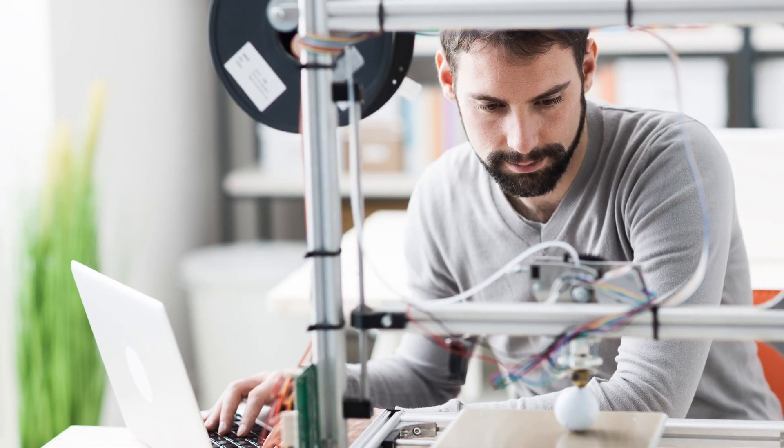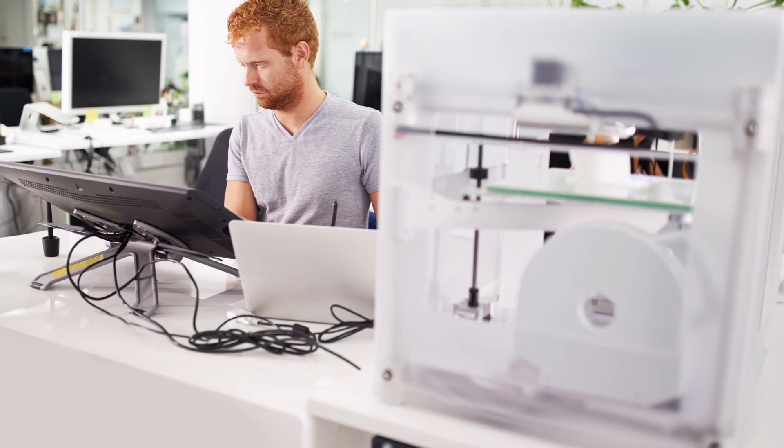For somebody who is completely new to printing and only wants to get a printer to start with and test the waters of 3D printing — to see whether this is a hobby you would want to stick with for the long run — you really don't have to break your bank on your first purchase. There are many budget options out there for those who just want to get started, or even those who have been printing for a long time and are looking for an extra small-factor printer to add to their printing farm.